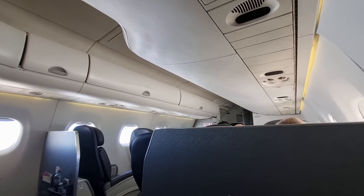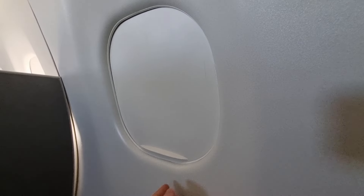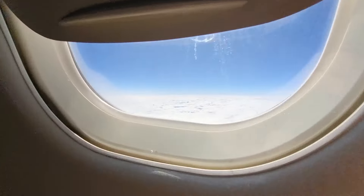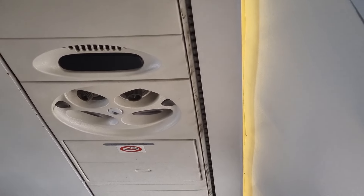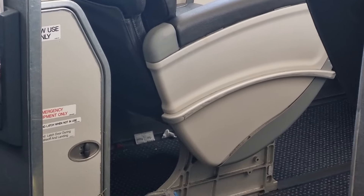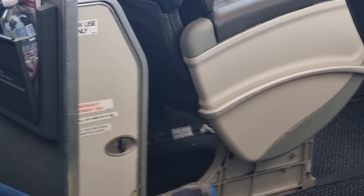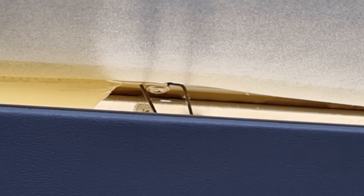Despite being a regional jet, the cabins on these E190s do actually feel quite spacious, which is probably helped by how large the windows are. One thing I did notice about this plane was that it wasn't particularly clean, with there being a mix of old permanent stains and marks as well as general rubbish which hadn't been cleaned up. There was also this interesting view above my seat, which seemed to show the interior side panel separating from the rest of the fuselage.